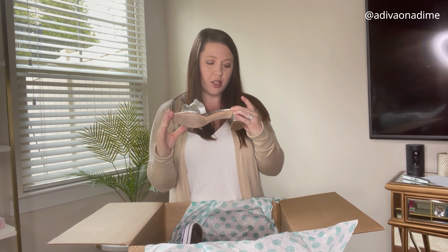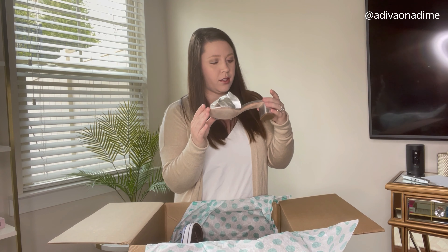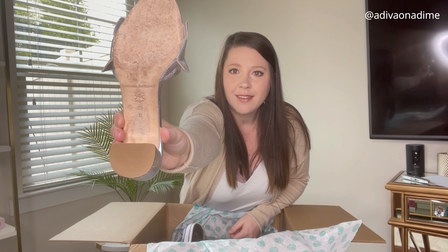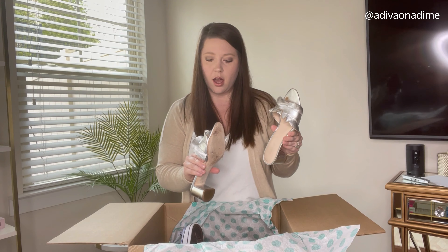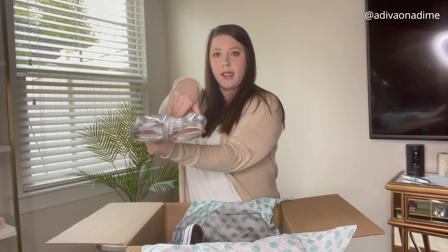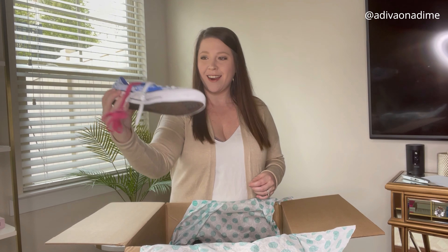The next brand — Loeffler Randall. I've never heard of that brand. It's a size 8.5. These do have some wear on the toe area and they're scuffed in the back, but not too bad. They're silver little sandals with a little ruffle — these are cute. I've never heard of that brand, so you guys let me know if you have.